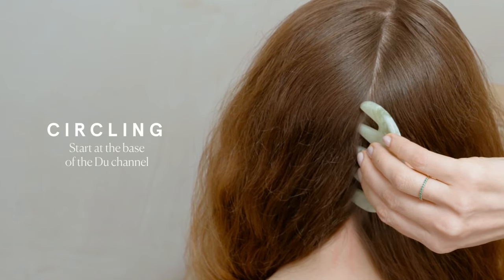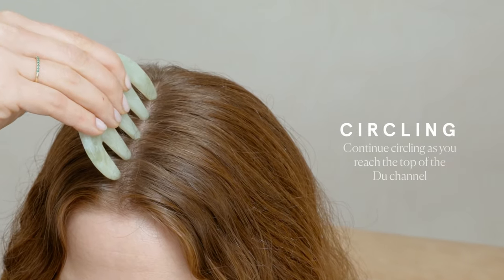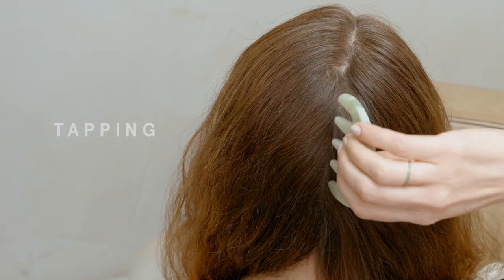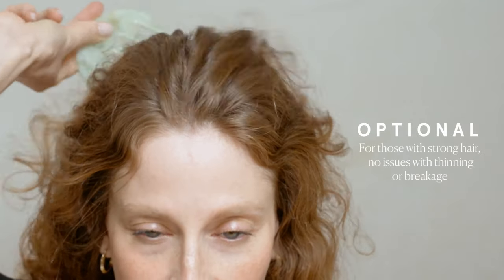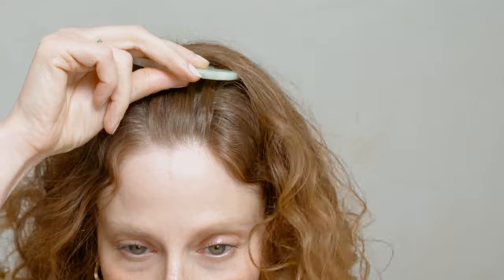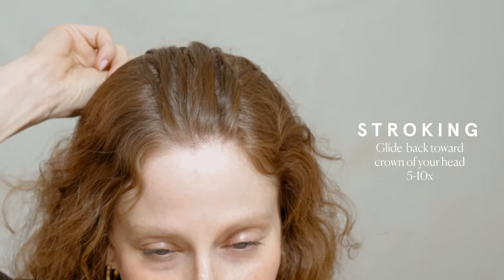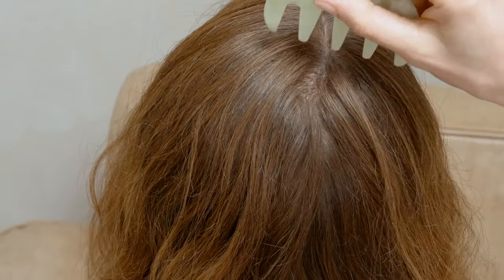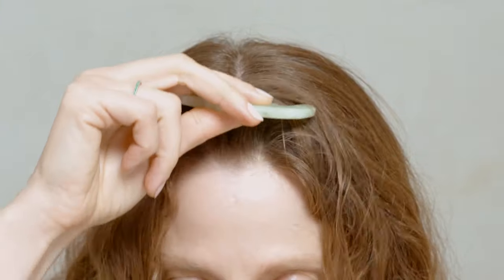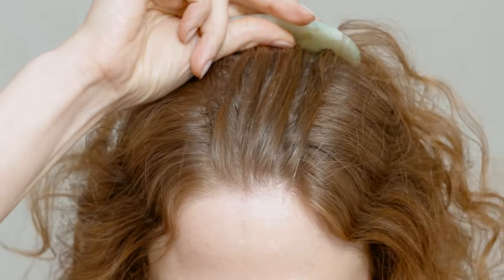The Du governing channel sits at the center line of the scalp. Start from the base of your skull and apply circling along the Du channel until you reach the front of your scalp. Circle five to ten times in one direction, then five to ten times in the other. If you have time, you can also apply tapping along the Du channel. If you have normal to strong hair and it works for your hair type, you can also gua sha stroke along the Du channel. Line the teeth horizontally to your scalp and glide from the front hairline to the crown of your head a few times, then stroke from the crown down to your occiput. In Chinese medicine, the Du energy channel is the sea of all the yang energy in the body — literally the energy that gets you out of bed, but also the energy that enlivens all your body's important functions.